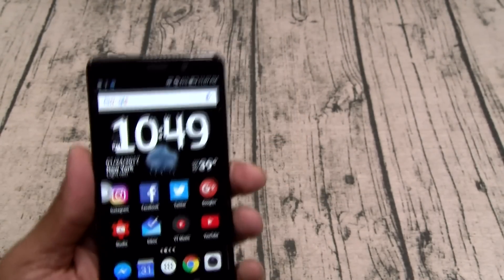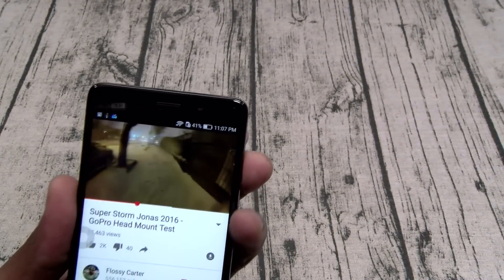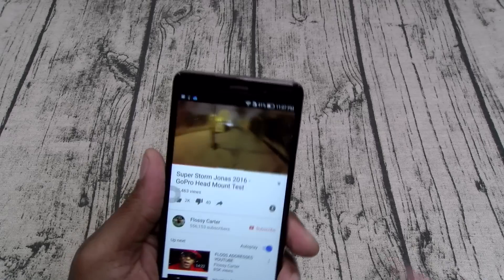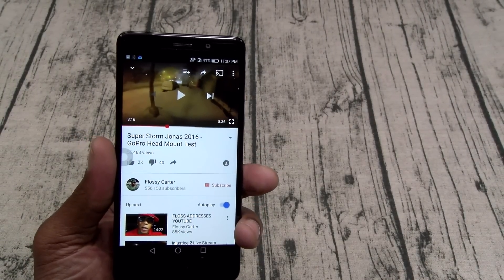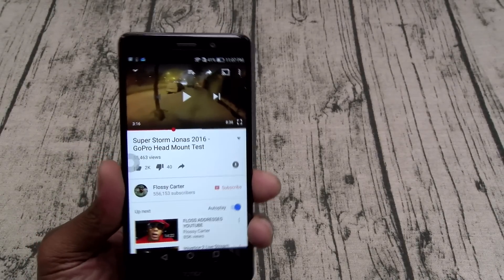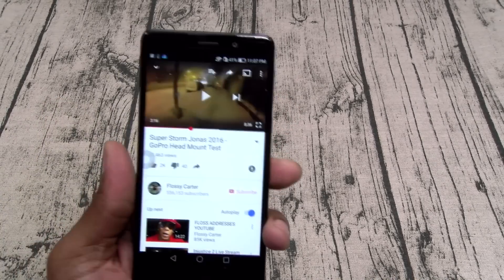Let's check the speakers. The speakers on this sound a little bit flat. As far as the volume, they do get loud, but as far as the bass and hearing the music clearly, it sounds a little bit flat and a little bit hollow. For $250 we're not really going to complain, but it does sound a little on the hollow side. The speaker is one of the things I don't like about it.